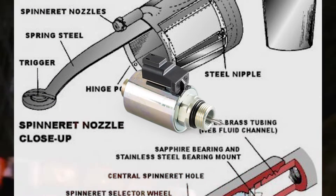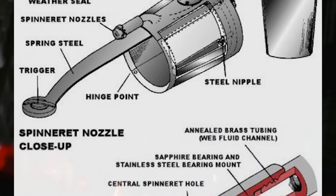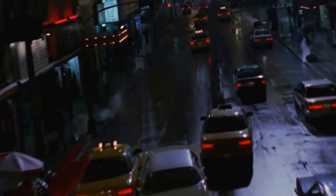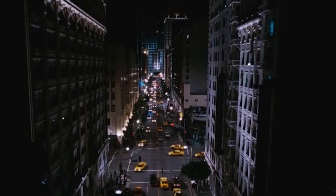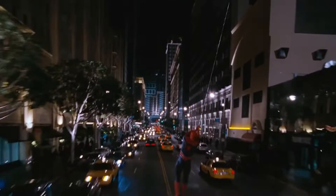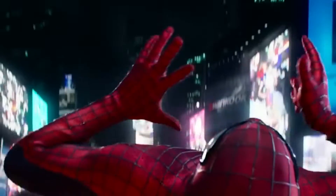He cleverly uses a solenoid needle valve that is often used in medical equipment — an extremely durable, electronically controlled valve that is able to rapidly open and close its small hole in a moment's notice, allowing gases and liquids like web fluid to be precisely forced out of it.